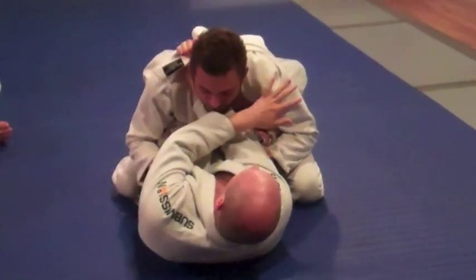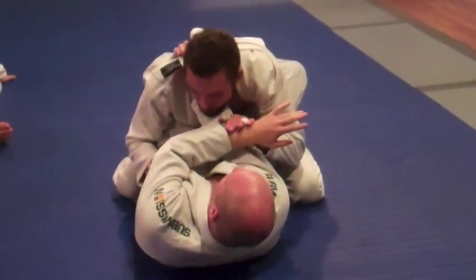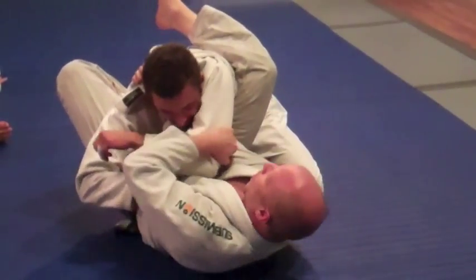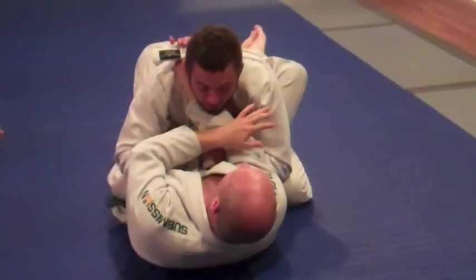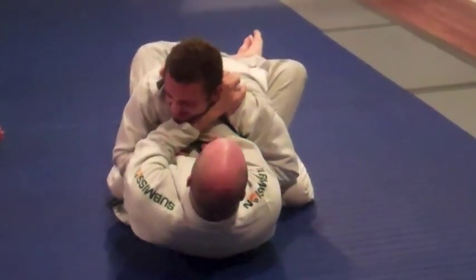Next, when I come over and he knows there's a choke there, so he brings his hands in to engage — if his right arm comes off that hip, I come here, come high, grab, pull across. If we start going over and he doesn't bite, what am I going to do? I'm going to grab that collar, move, drop, and finish.